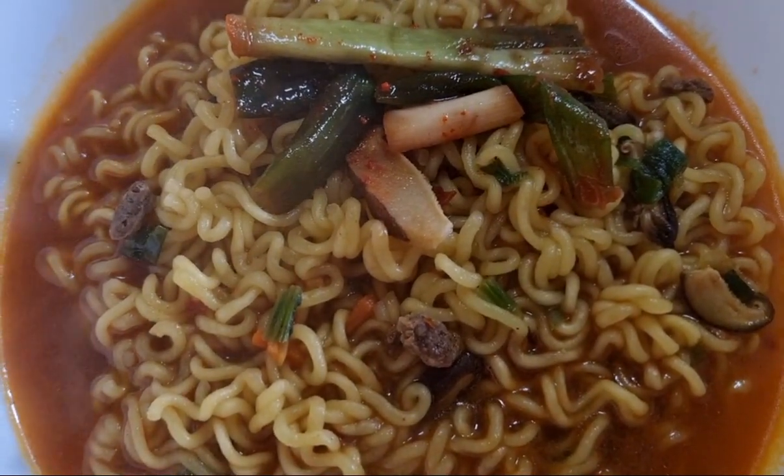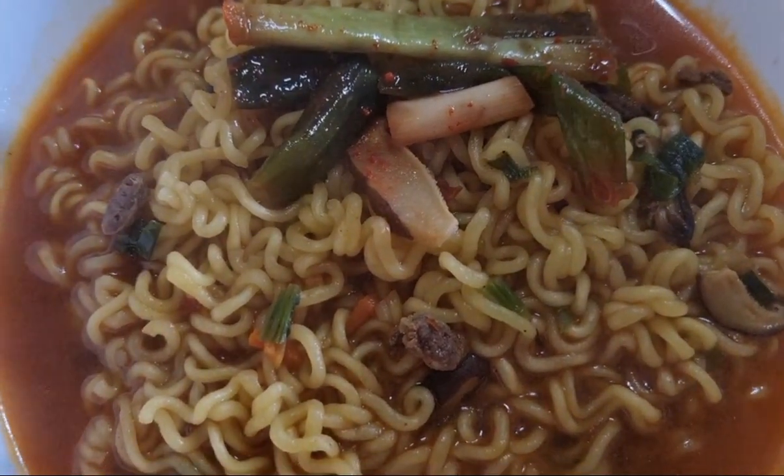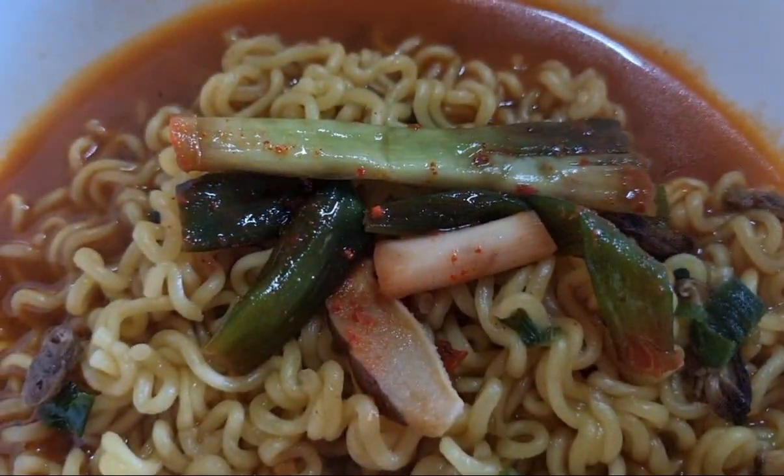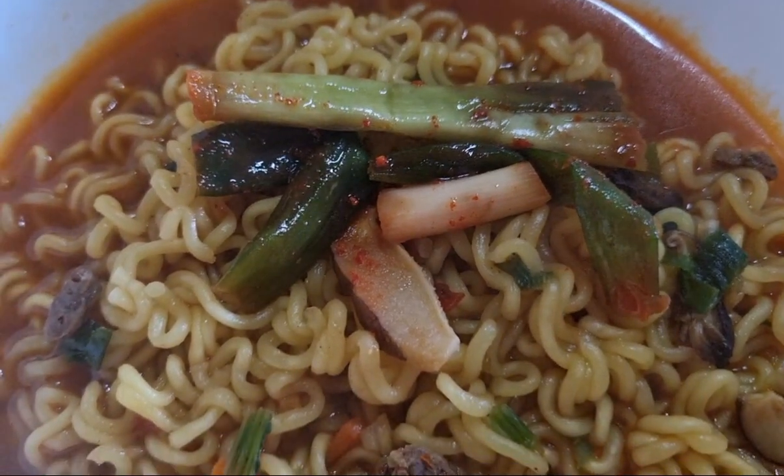It includes little small mushrooms and a little piece of meat, and I added spring onion and kimchi. Enjoy!